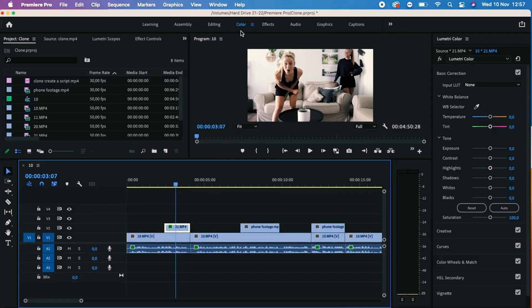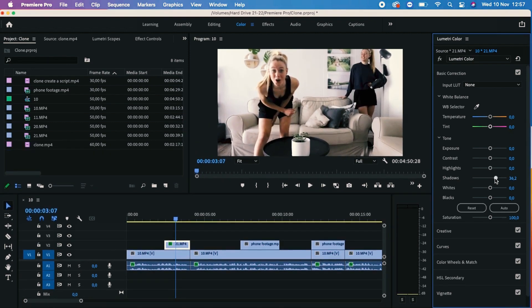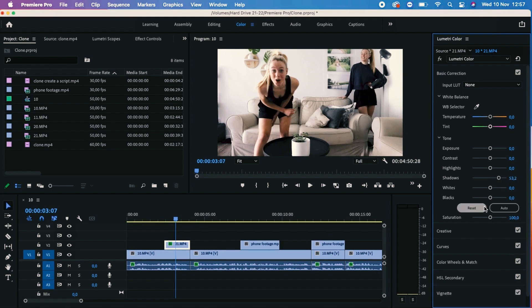I could further improve the clone by heading over to the color window and adjusting some of the options there. By just moving things around — the whites, the highlights, the contrast, the blacks and the shadows — the overall effect of the clone is a lot more realistic. Adding in more light definitely helps the look and feel here.